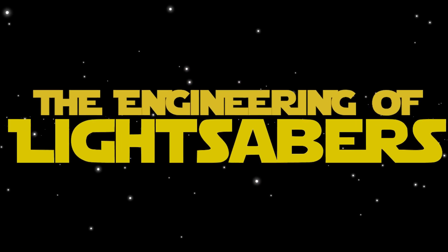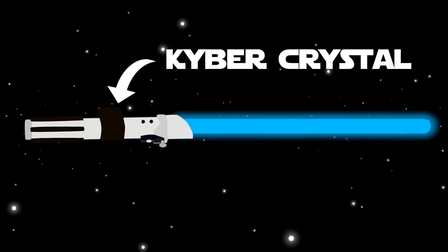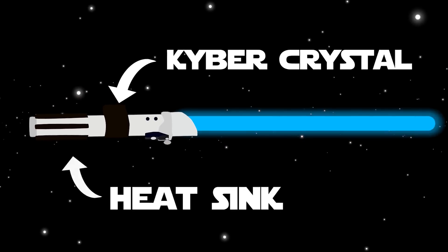Let's take a look at the real-life engineering of lightsabers. In the hilt, there's a kyber crystal which might be found across the galaxy to connect the Jedi to the Force and color the saber.